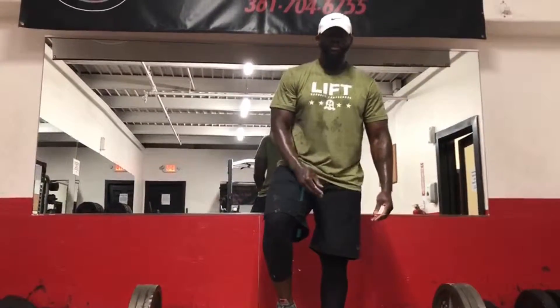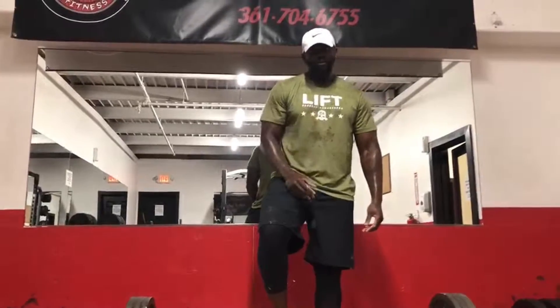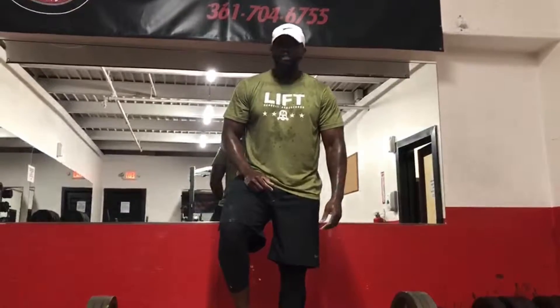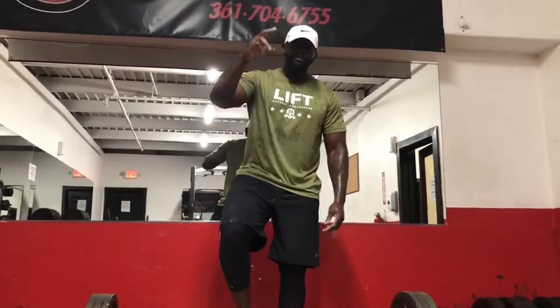I'm Chris Dules. Make sure you subscribe to my page and check out all my social medias. If you want something else, comment down below and I'll teach y'all something else. Till the end — see y'all later.